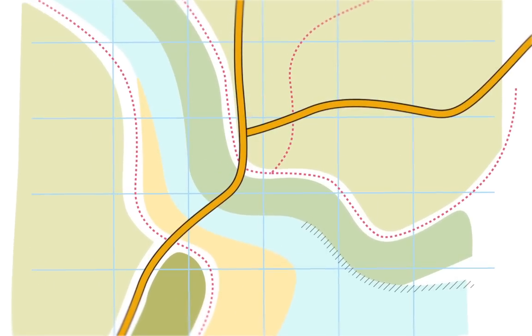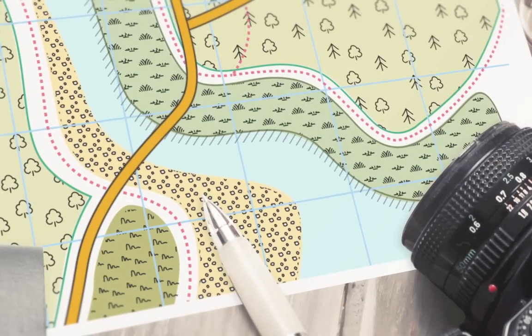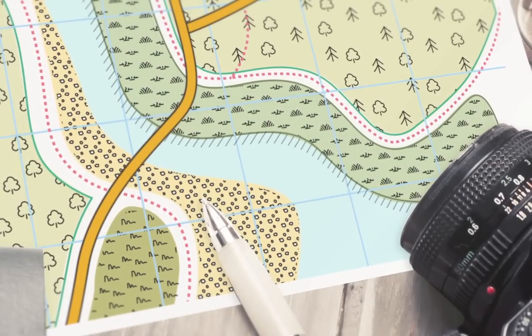Intuitive Vector Pattern Fills allow you to easily add preset fills such as hatching or map symbols, or create your own custom pattern fills — perfect for sketches or technical drawings such as maps.